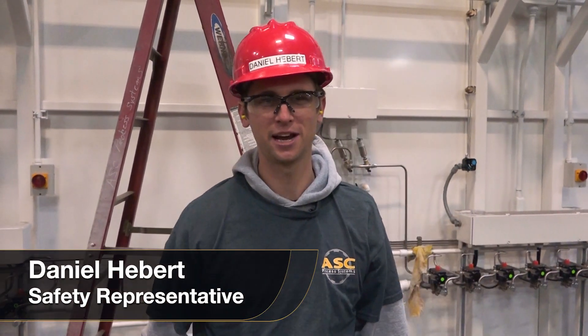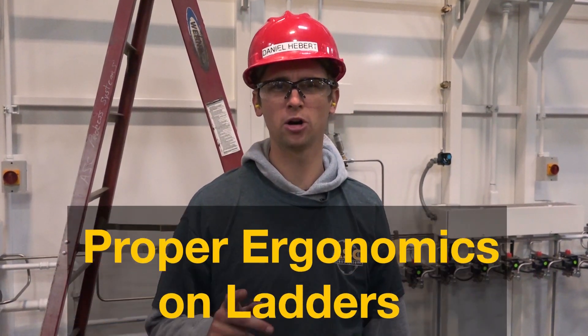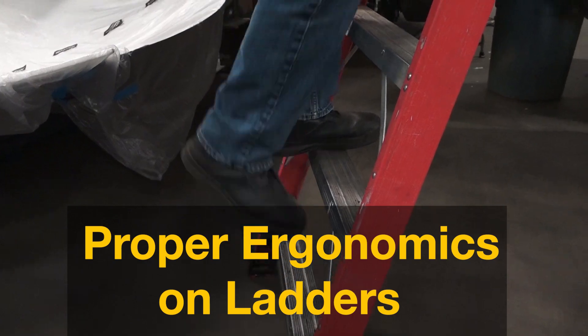Hi, I'm Daniel Hebert, Safety Representative here at ASC, and today I'm going to walk you through the importance of proper ergonomics on ladders, one step at a time.